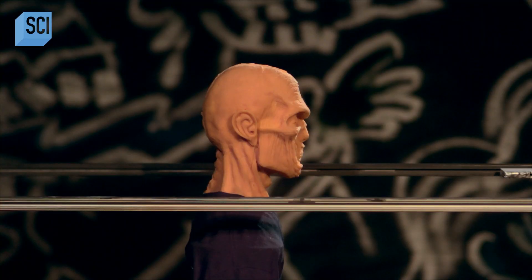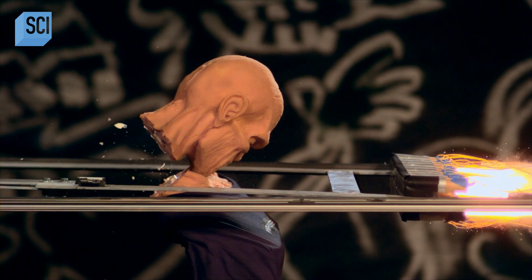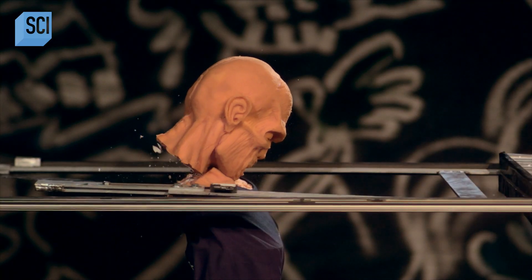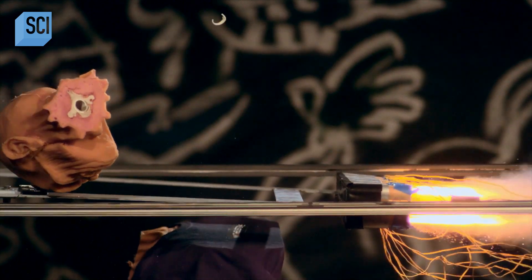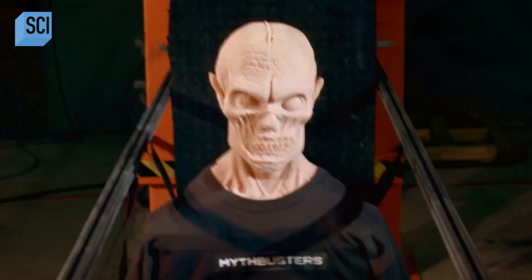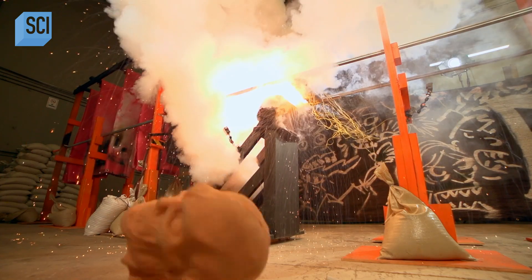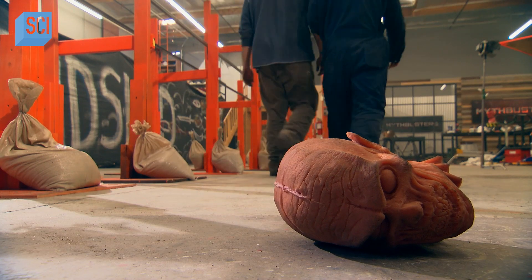The high-speed footage shows that the blade slices through with incredible precision and power, but the head rolls off immediately as the blade crosses. There is no delay whatsoever, even at high speed. The myth — much like the burning remains of the rocket sled — is toast. Even with a rocket sled and a super-sharp blade, they couldn't get the head to stay on. It works great in the movies, but in real life: busted. Just glad the world's safer with one less zombie.